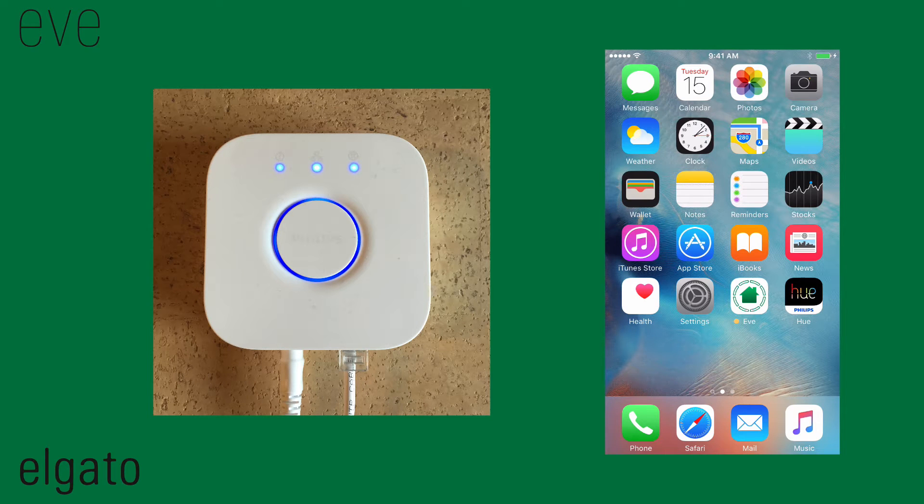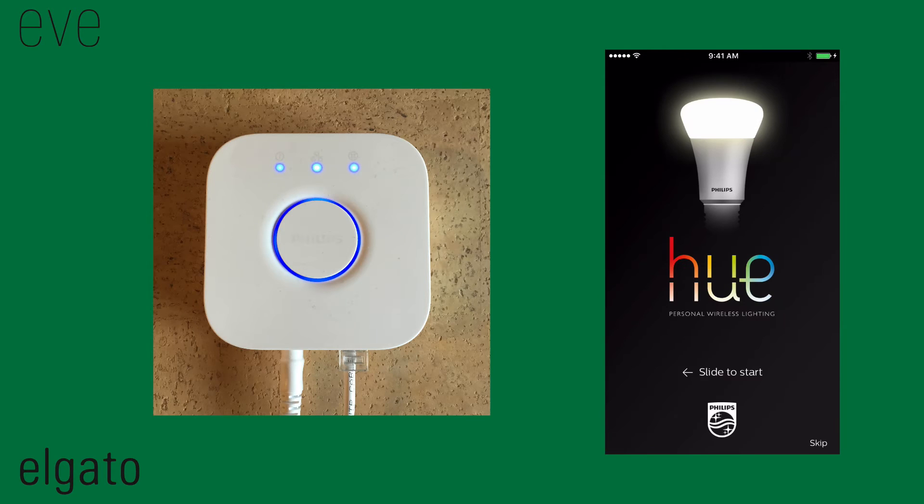To use the HomeKit enabled Philips Hue Bridge 2 and your Philips Hue lamps with Elgato Eve, the initial setup has to be done within the Philips Hue app. Start the app, skip the intro, and tap Start.